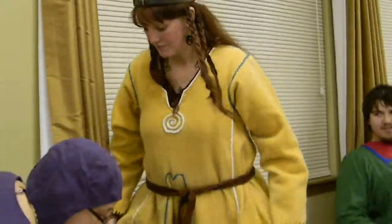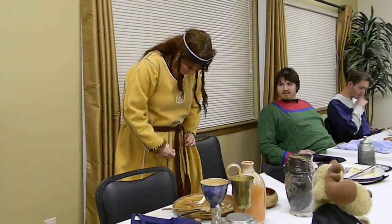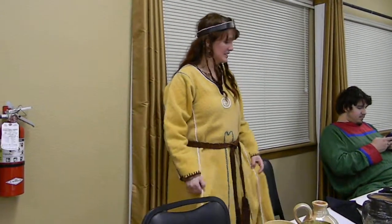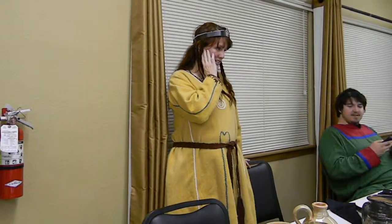This is hand-dyed, cut, fitted, sewn, embroidered, unique, and refitted, and re-sewn, and refitted, and re-sewn, and re-dyed, and I actually almost melted it in lye, accidentally.